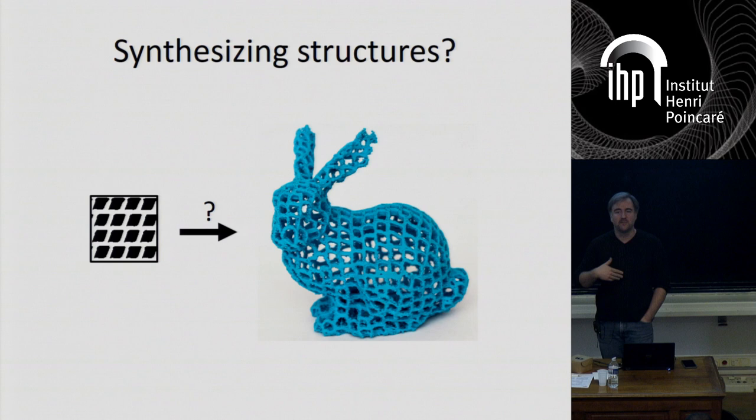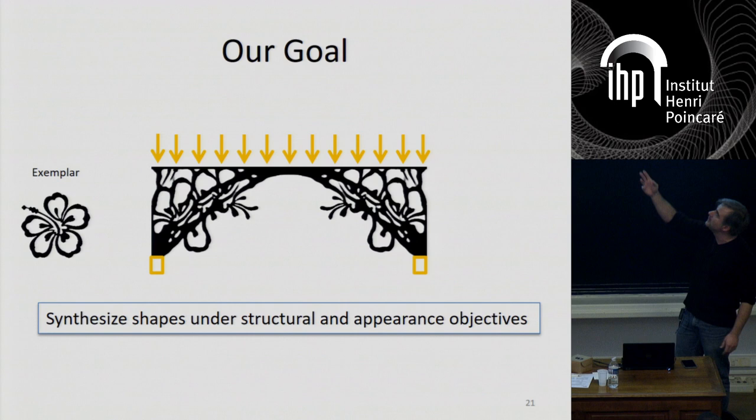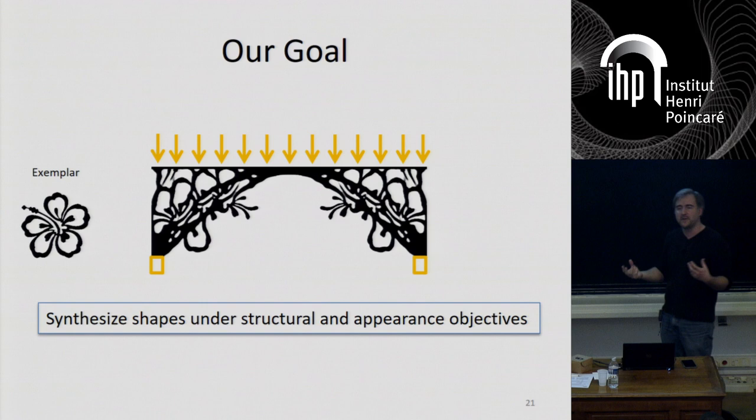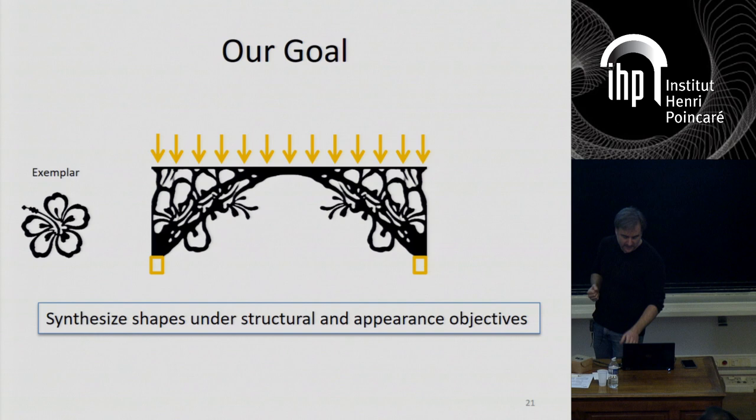We want to do this with structures. We input an image where white is solid and black is empty, and ask the algorithm to put this pattern onto the subject while making sure it is structurally sound. I'll describe one technique we came up with. We define a mechanical problem — here it's a bridge problem. You have two attachment points at the bottom left and bottom right, and you want to support the top load. We want the algorithm to optimize for the most rigid shape possible given some amount of material. But at the same time we want this shape to locally resemble the input we give the algorithm, and hopefully produce something like this.